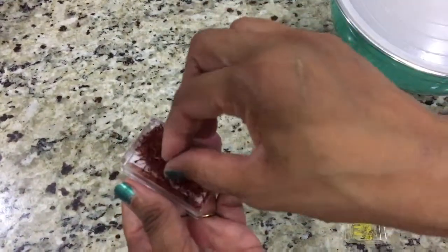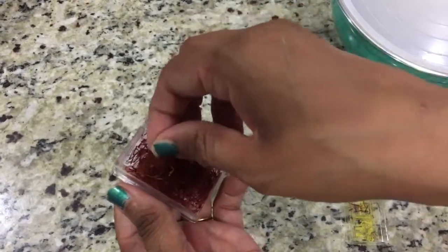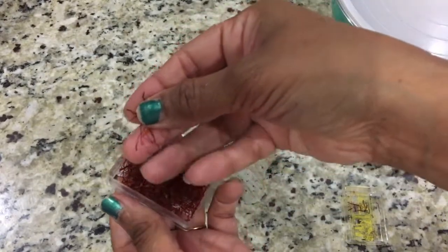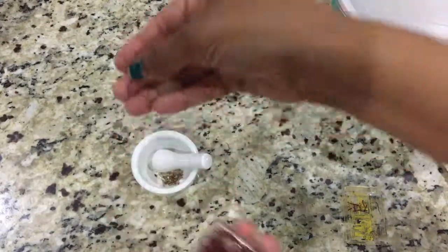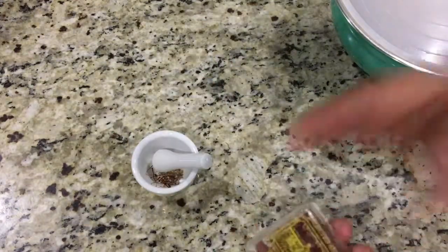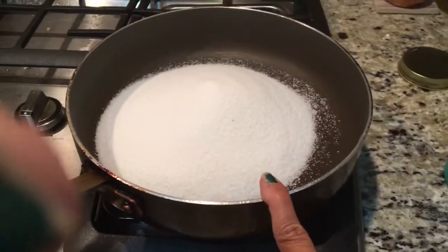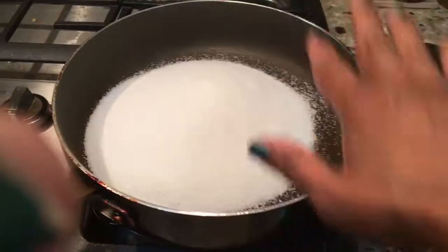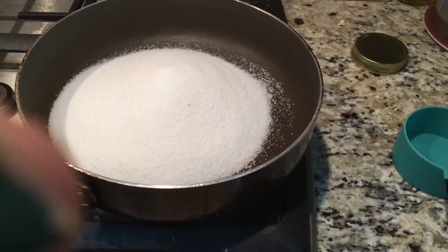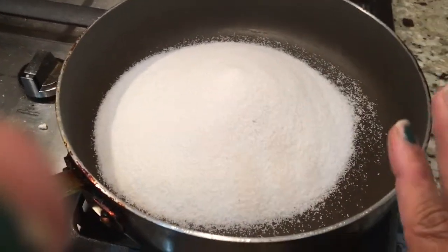The next ingredient you shouldn't forget is some saffron. If you don't have saffron, that's totally fine — don't add color in place of it. You don't need anything if you don't have saffron, but if you do, a few strands should do good. I'll add it so I can put it in my sugar syrup. For the sugar syrup, always take a wider pan so that all your gulab jamuns fit in a single layer. You shouldn't overlap them because if you do, when you take them out they will break.